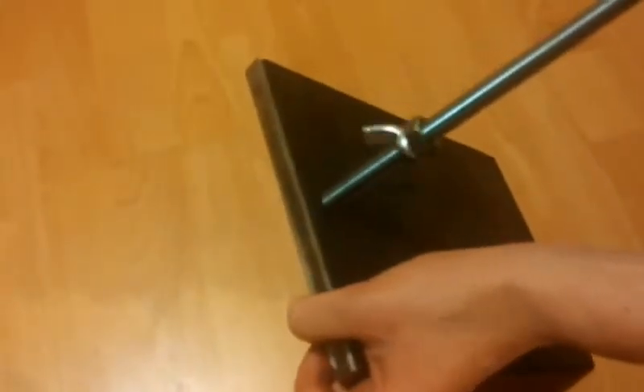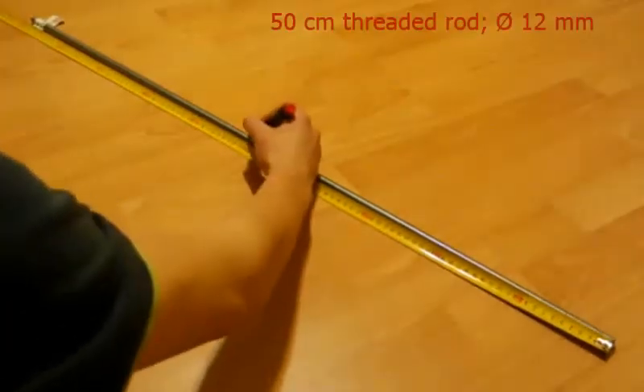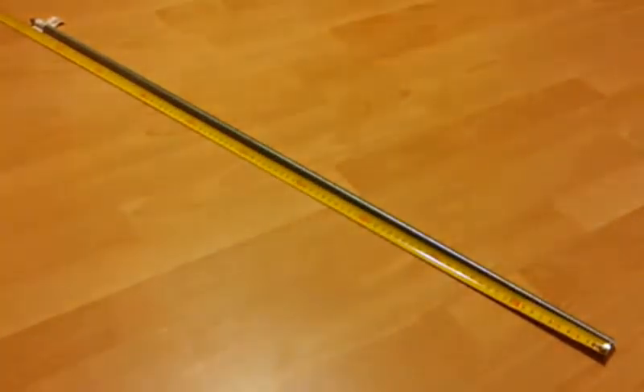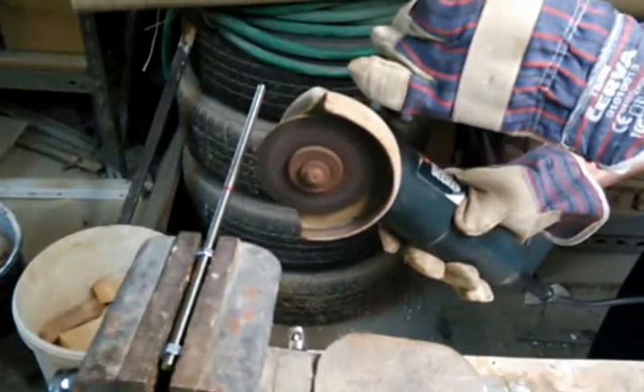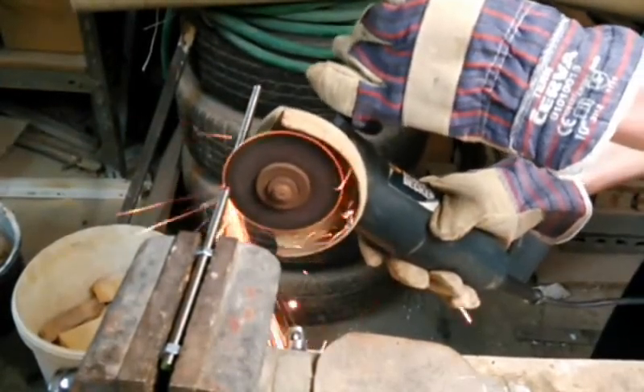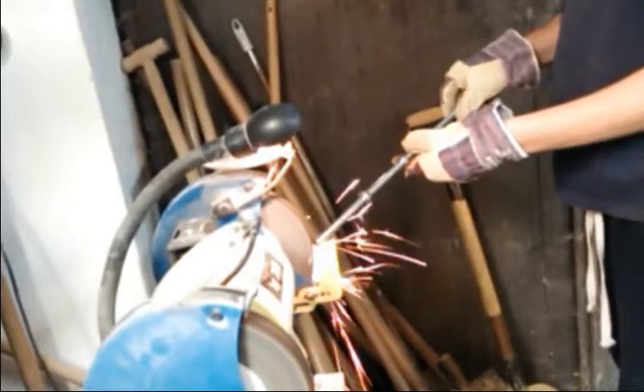To see whether the thread is okay, I've tried to screw in the 12 mm threaded rod. Then I've gone ahead and measured out a 50 cm piece, which I've cut off. Again, I smoothed off the edges so nuts can be screwed on easily.